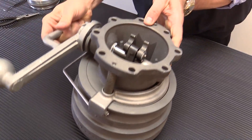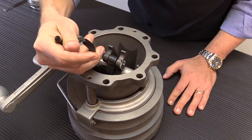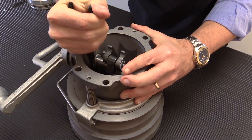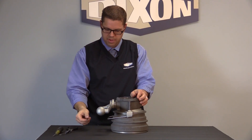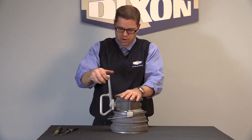Turn the coupler back over. Now you're going to go in with your needle nose pliers and you're going to remove the stainless steel cotter pin. Once you remove your stainless steel cotter pin, open up your coupler.